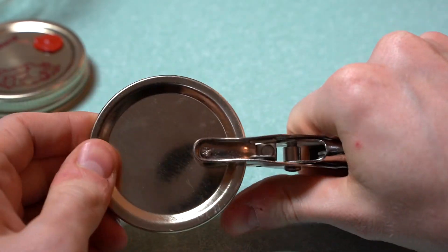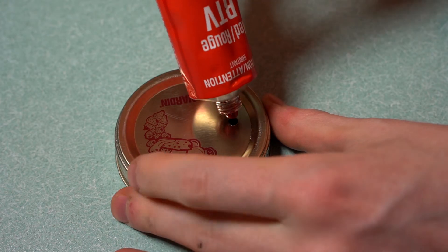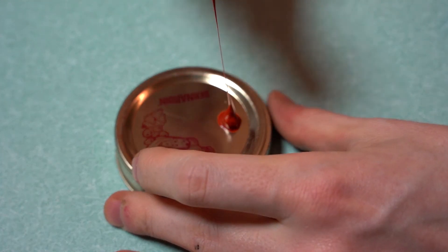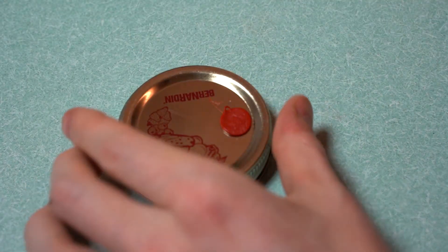For metal canning lids, a hole can be made by drilling or with a hole punch. After the silicone is added, it can be flattened a bit with a damp paper towel.